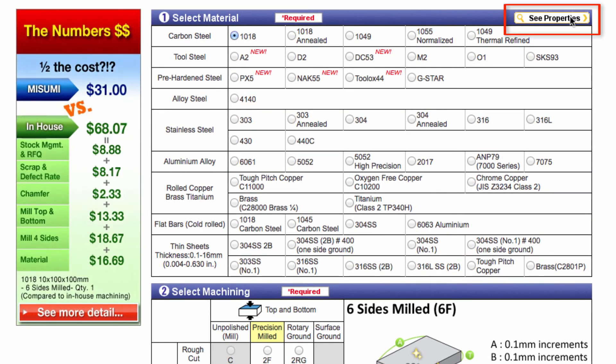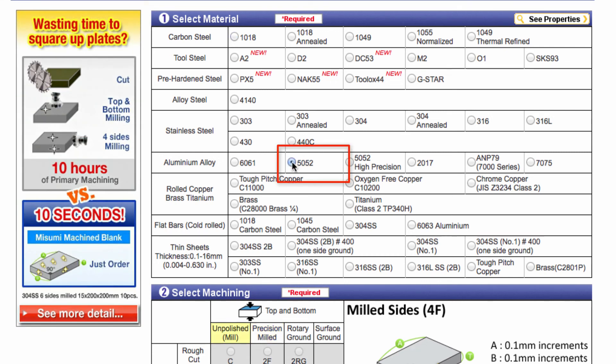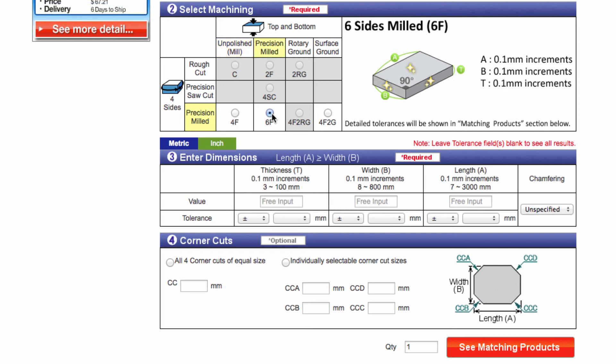You can also click on the Properties button to find descriptions and properties for each material type. The first step to building your part number is to select a material. For this example, I will select 5052 aluminum. Next, I will select the machining option. The machining options available for 5052 are 4F, 6F, and 4F2G. I will select 6F. Now I can enter the dimensions for my plate. For 5052 with 6F machining, there are both inch and metric options. I will select metric for this example. The first dimension I will enter is a thickness of 10 millimeters, because the available size ranges for length and width are dependent upon it. I can select my tolerance range for the thickness — plus or minus 0.05 millimeters — in the dropdown box below. You can also leave the tolerance blank and a standard tolerance will be provided.